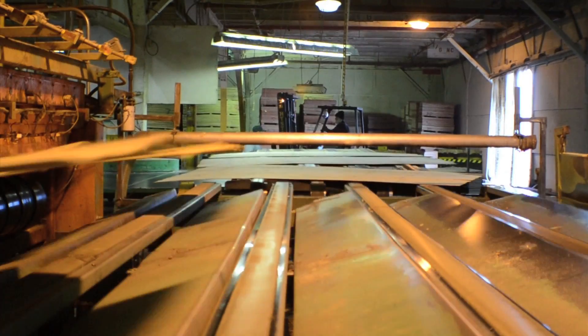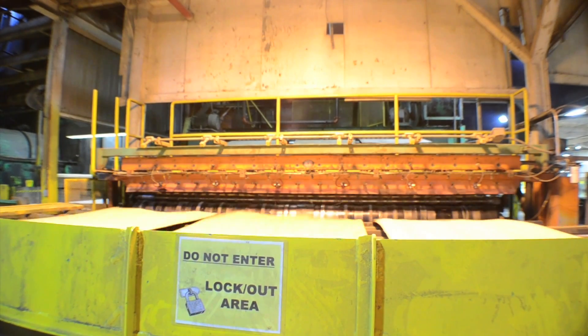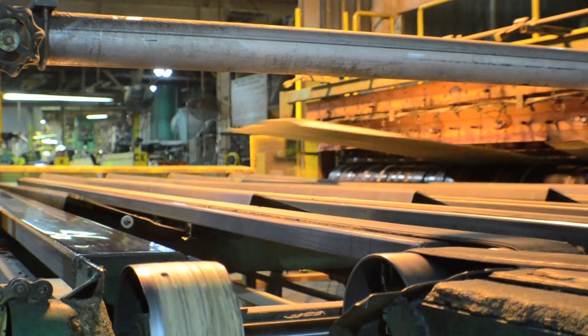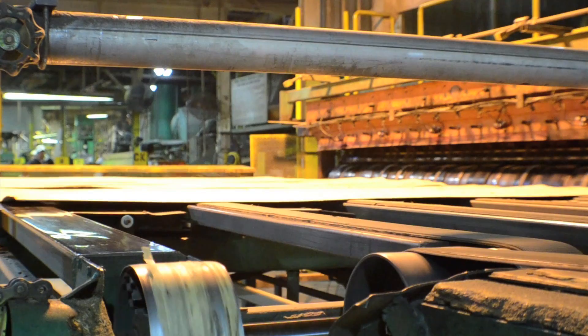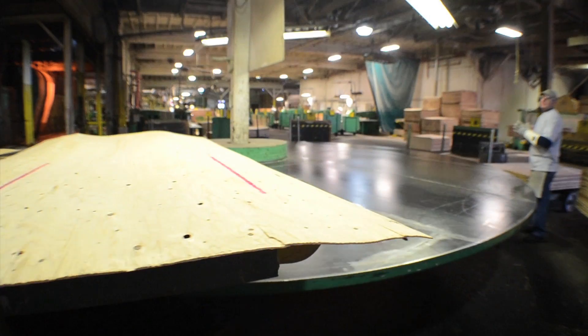When that veneer comes out the back of the dryer, we measure each piece for moisture content. Those that are still not at proper moisture will get kicked out and redried again. The drying of the veneer is critical to hit our targets.